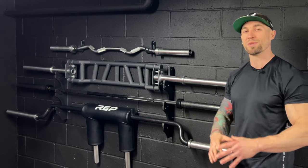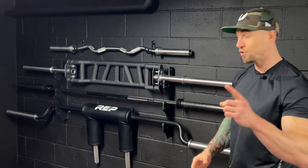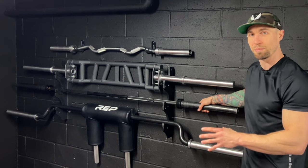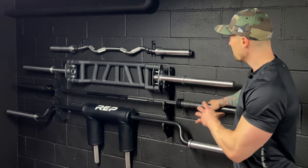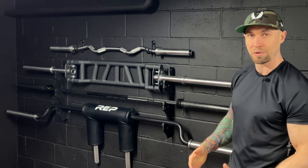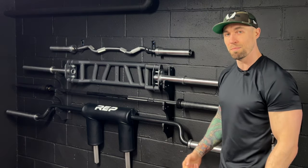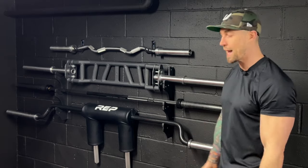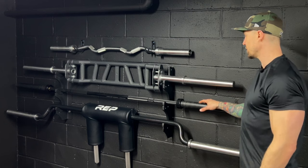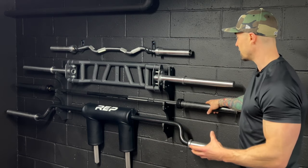If you're just starting out with a garage gym, you don't need all these bars. But you absolutely are going to need the straight Olympic bar, so make sure you're getting one of those. The safety squat bar I use a lot — squats, lunges, and even calf raises. It allows me to put the weight on my back and really isolate the calves. The Olympic bar is great for bench pressing and all other exercises as well.